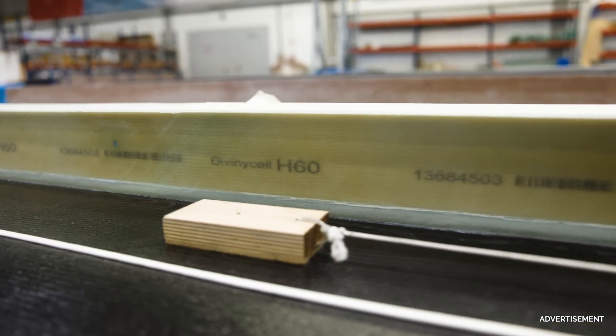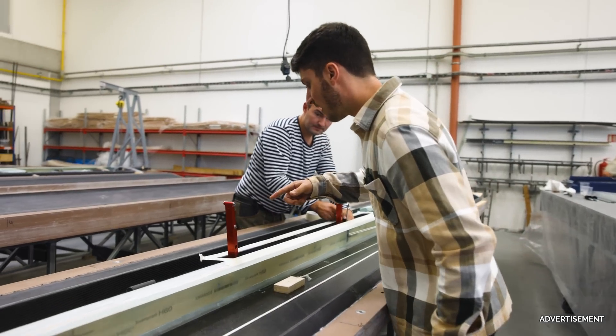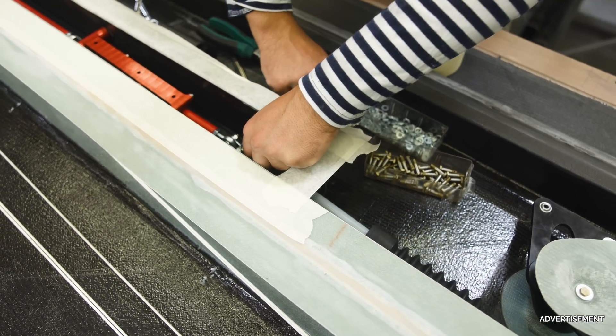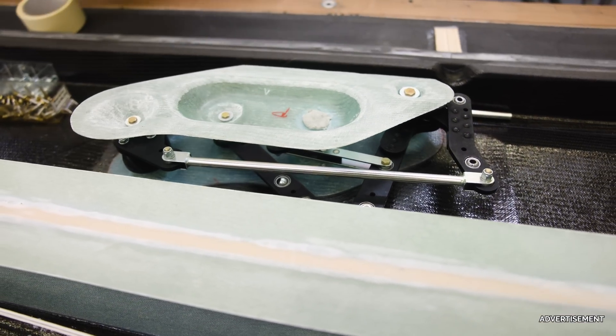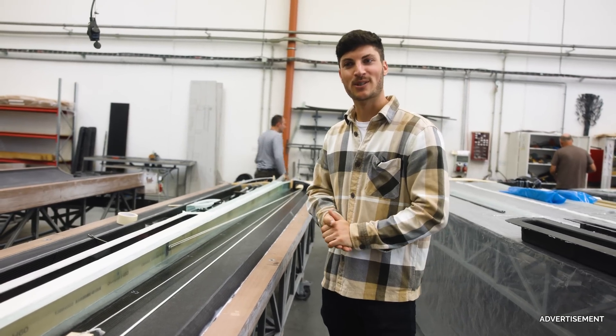Now it is time to assemble the last part — the air brake levers — and then tomorrow morning it's time to finally glue both shells together, the left-hand wing and the right-hand wing. Then the wing is born, I would say.